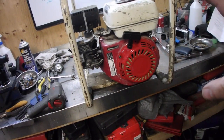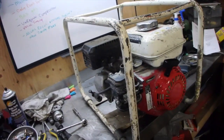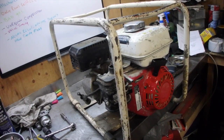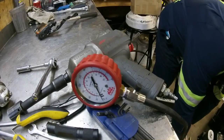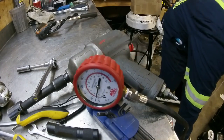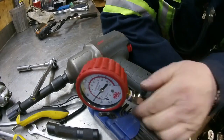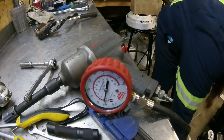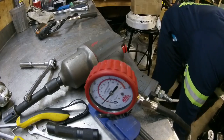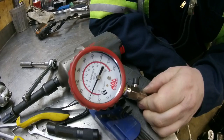We got the recoil mounted on it. Now we need to do a compression test, and our minimum compression is 85 psi — that's Honda's recommended minimum value. Compression came back low at 60 psi.